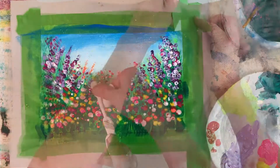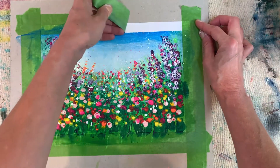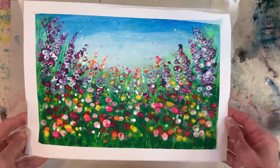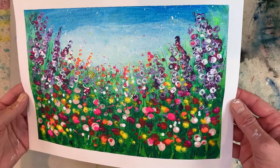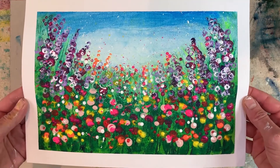I think that's finished. Simple techniques using simply acrylic to create a hazy summer's day amongst the flowers in a meadow, absolutely bursting with colour.